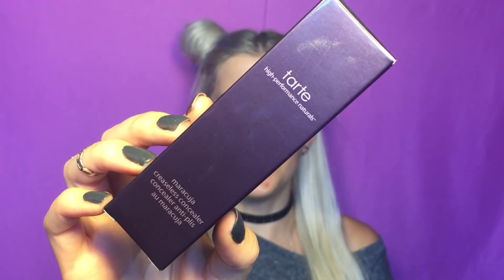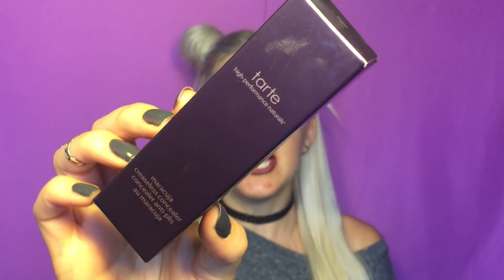And then we have the Tarte Maracuja creaseless concealer. I saw that this one's waterproof and specifically it being creaseless totally got me. I have never tried these ones before and this one seems like it's a perfect one for me — the creaseless concealer — because I'm always worried about those under eye creases. But Tarte Shape Tape totally has a cult following and every beauty guru seems to swear by it. So let's see if it is worth the hype or not.